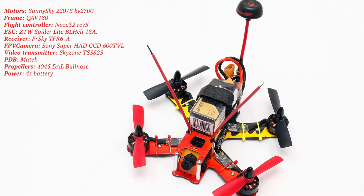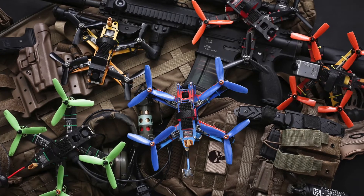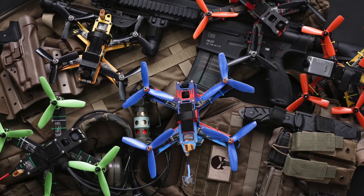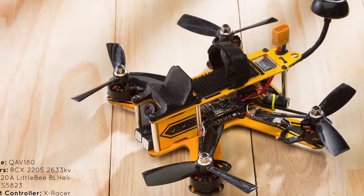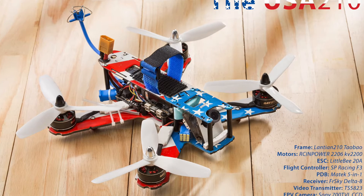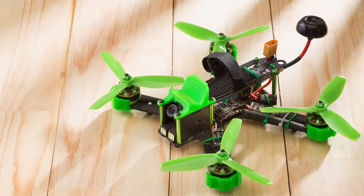Some people ask me: when my drone gets dirty, what am I going to do? My answer is I just clean it with water. The question is, can water kill a drone? And my answer is no, it can't kill the drone as long as you do not connect it to the battery.